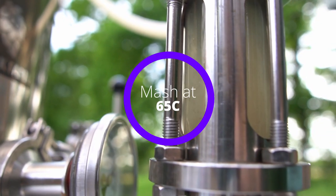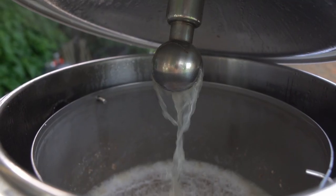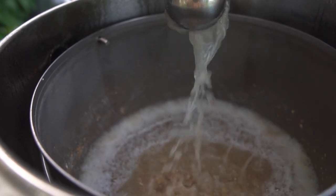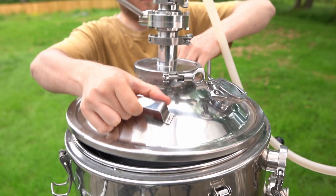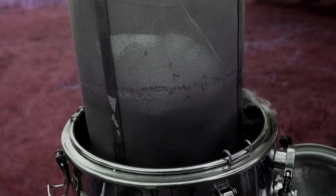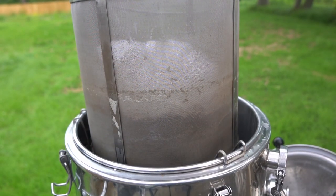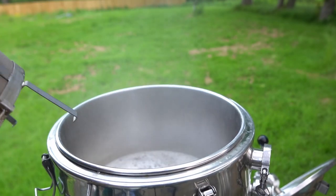I'm going to be mashing at 65 degrees for an hour. After around 5 to 10 minutes into the mash, I'm also going to turn on my pump to recirculate the wort to help with clarity and also improve efficiency. Once the mash is done, I'm going to raise the grain basket to sparge. We're going to be sparging with around 6.66 — whoa, spooky — litres of sparge water that just comes from my hose, and I'm going to semi-eyeball this. Once the sparge is over, I'm going to heat the wort to a boil and dispose of my grain.